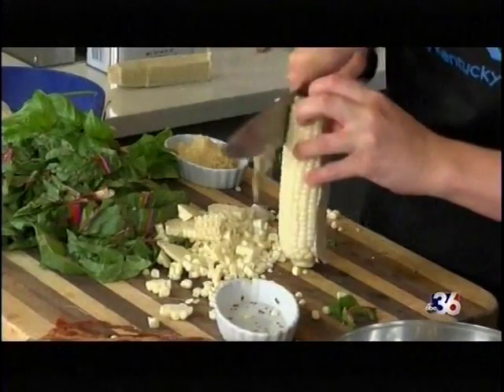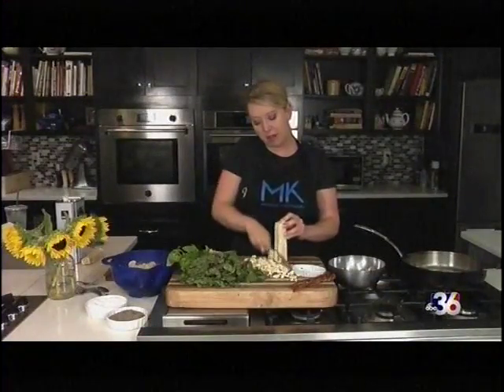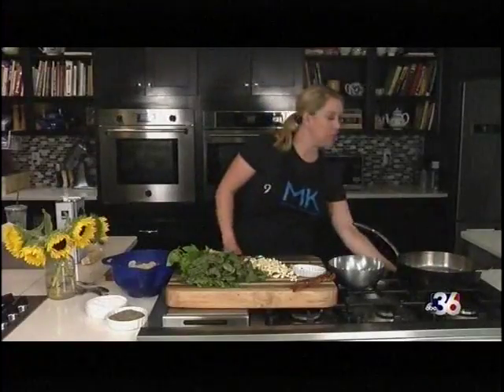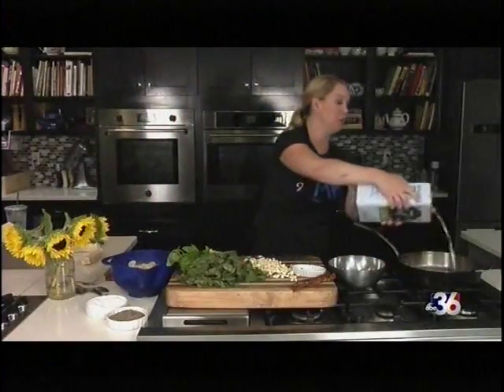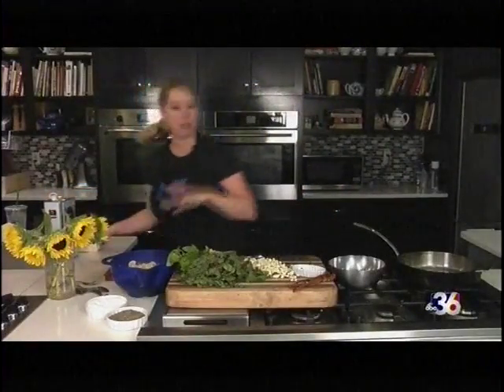I do have some bacon as well. I went ahead and cooked it in the oven, but if you didn't want to do that, you could dice the bacon up and start it off in the pan and brown it first. We've got a pan working here on medium heat. We're going to add a little bit of olive oil and start building this dish with various flavors and just let it come together.